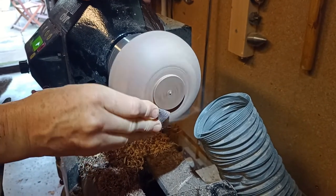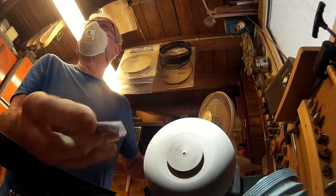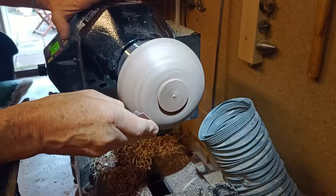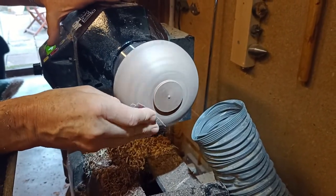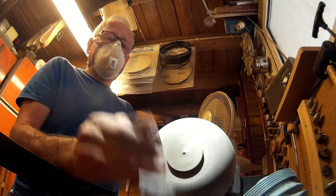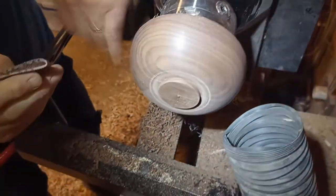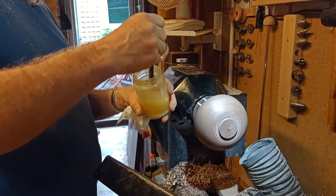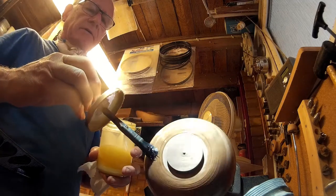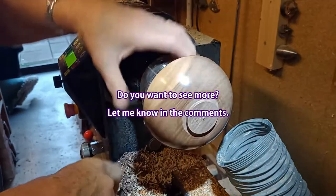So gradually down through the grit — I'll probably finish at 320 or something like that. Sometimes people go up to several thousand. Yeah, for pens I do — you get a really good shine on the wood just by going up through the grits. For pens I'll start at 240 and go up to about five or seven thousand. There we go — finished outside. Cellulose sanding sealer because it's nice and quick drying. There we go, that looks beautiful.